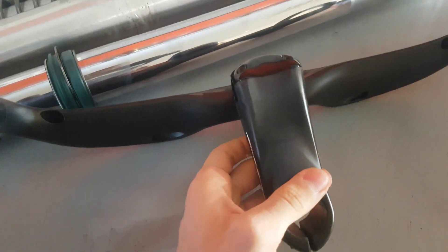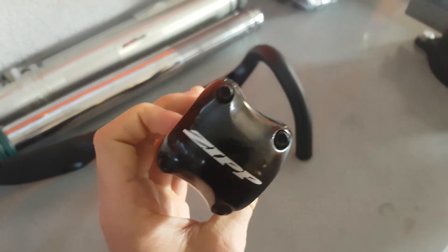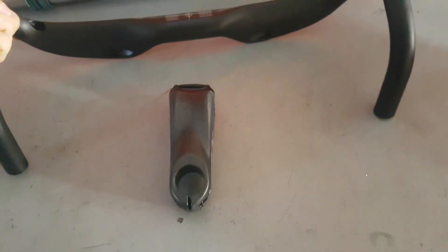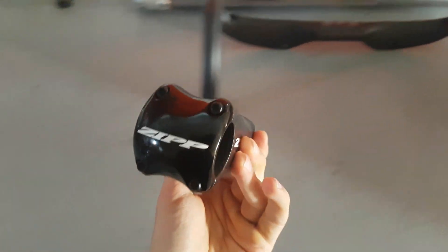Super wide as well — super wide clamping interface. Yeah, pretty neat stuff. No wonder Peter Sagan uses it on his bikes outside of sponsorship. It's a pretty unique product from Zipp. These two items aren't going on the same bike, but if you're looking for an aero cockpit that's super stiff, it's definitely a good option to look at.